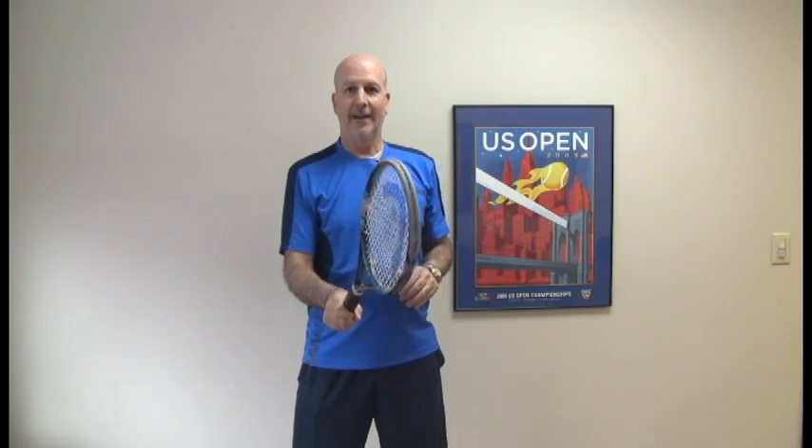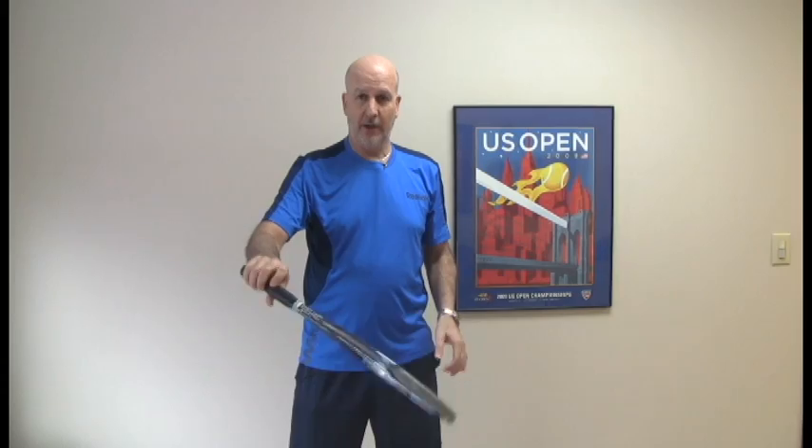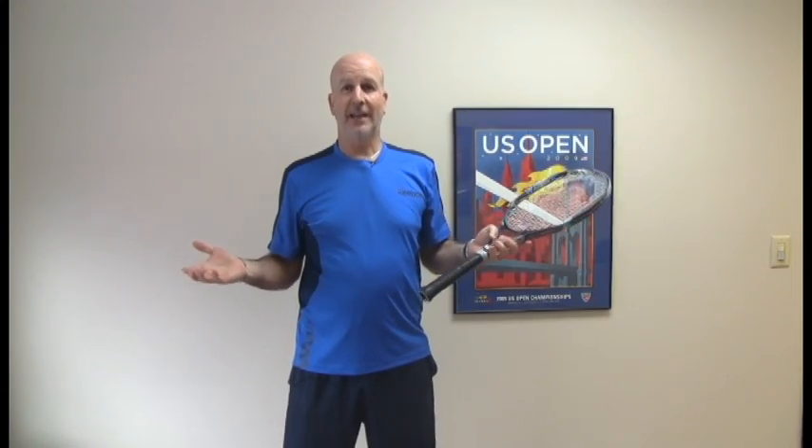That one looks difficult but it really isn't — you just use your thumb to twirl it and let it roll around the outside of your hand. And there we go — some tricks to add more fun.